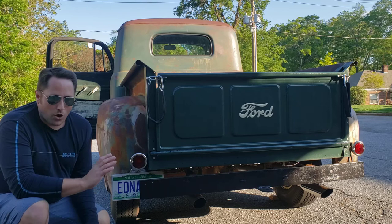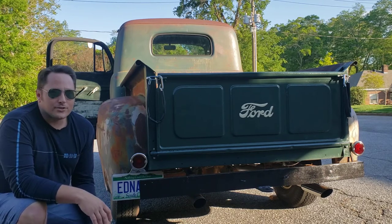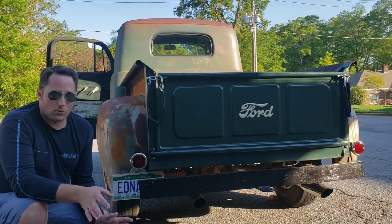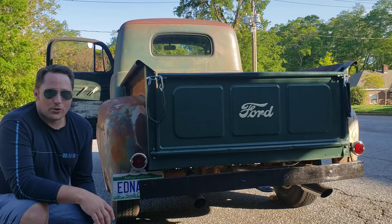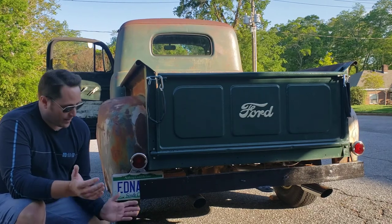They did remove all of the old exhaust, which had pretty much turned into Swiss cheese, and pulled all that out. Put all the new stuff in — everything looks great, great welds, beautiful work all the way through, and it sounds amazing. So you guys want to hear it? Here we go.